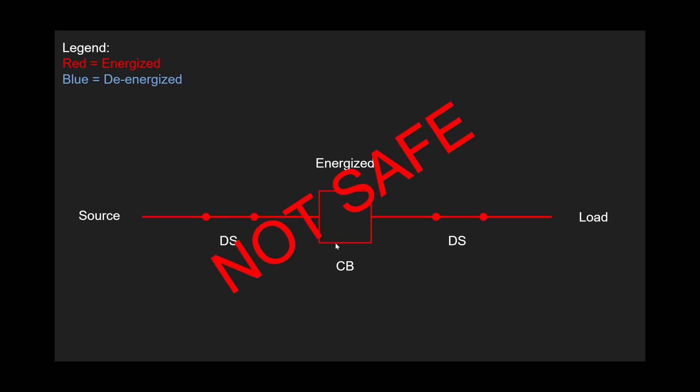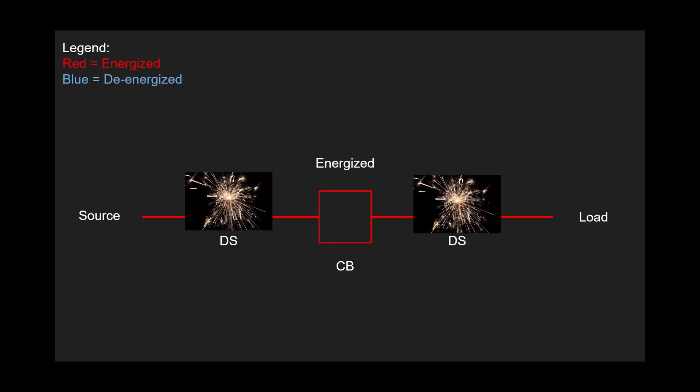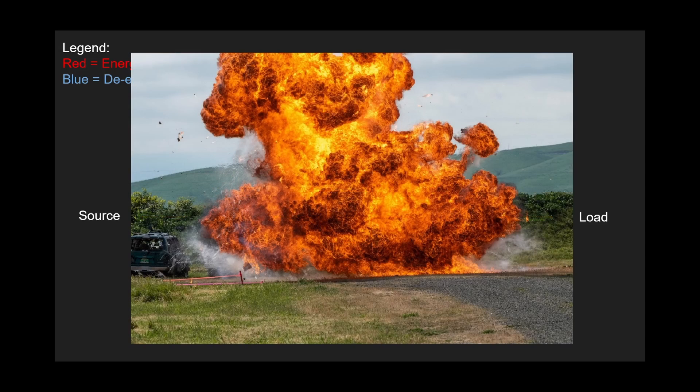So, what disconnect switches are NOT: they are not used to de-energize equipment, they are not used to interrupt fault currents, and they are not used to break a live circuit. That's what the circuit breaker is for. If someone were to just open these while energized, you would get some flames, you would get some arcs — and it would be pretty bad. It would only get worse depending on the size of the substation — 69 kV, 138, 345 kV.